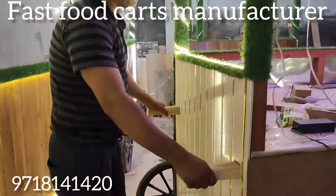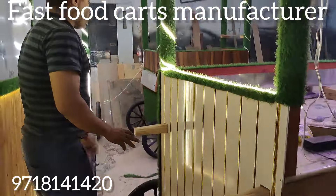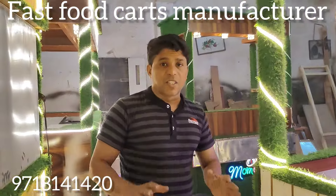This is the handle system. You can push it easily. This is the proper food cart.